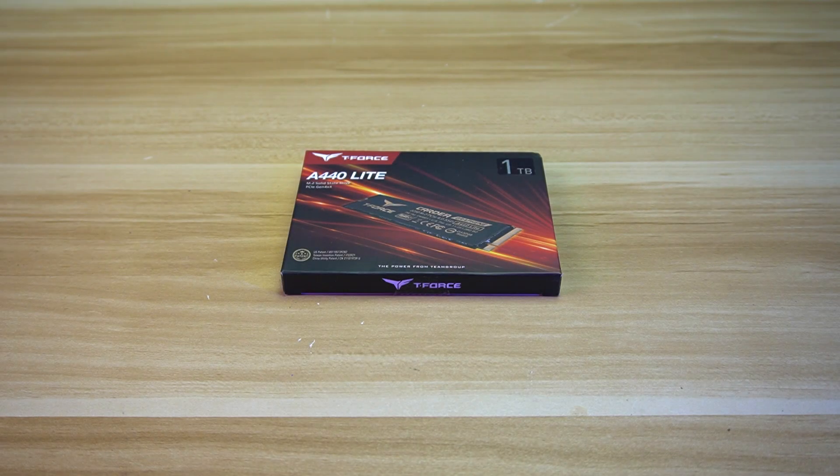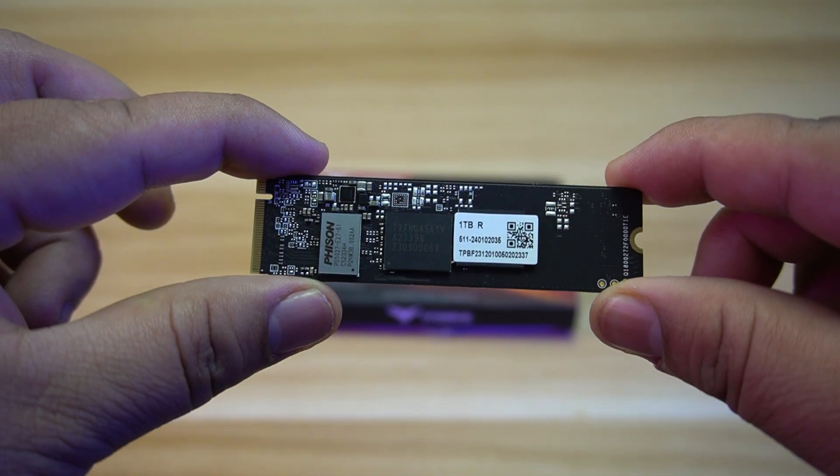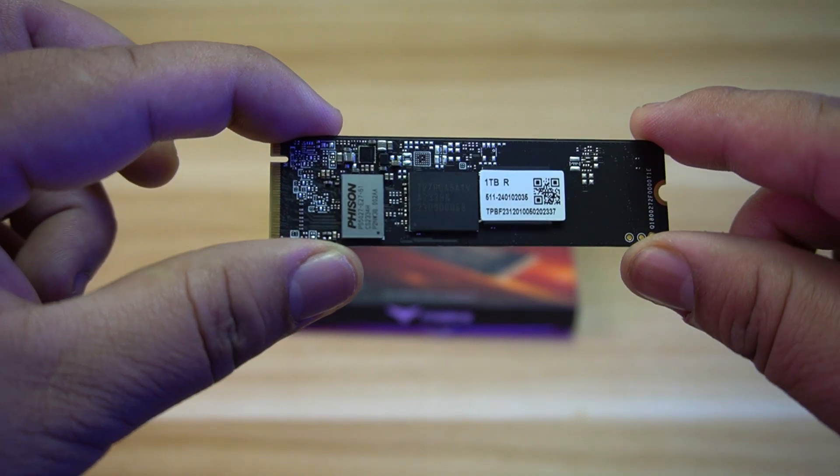Let's do the unboxing. Inside the box, you will find the Graphene Heatsink and lastly, the T-Force A440 Lite M.2 SSD itself.